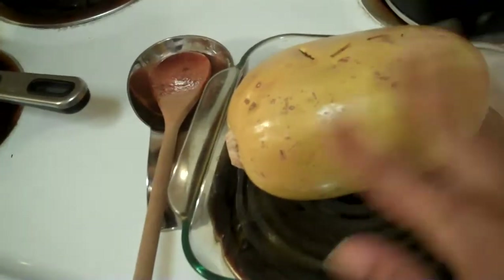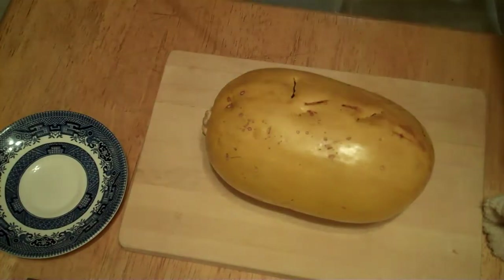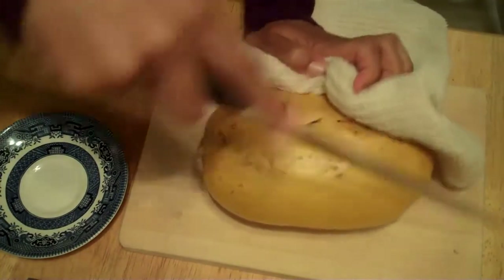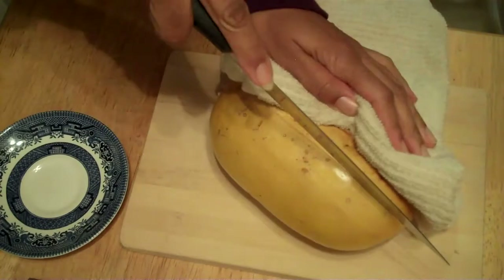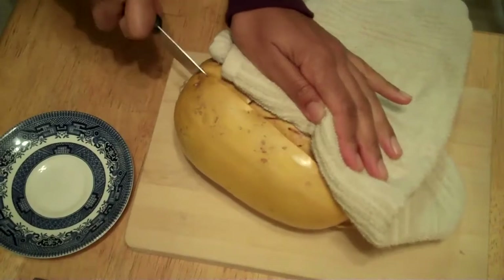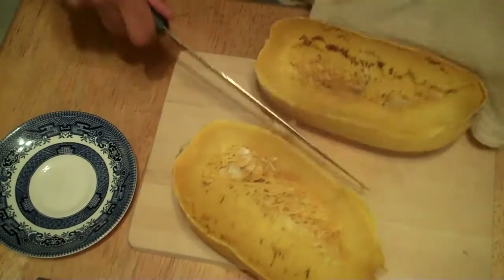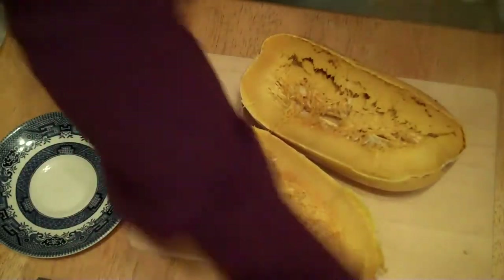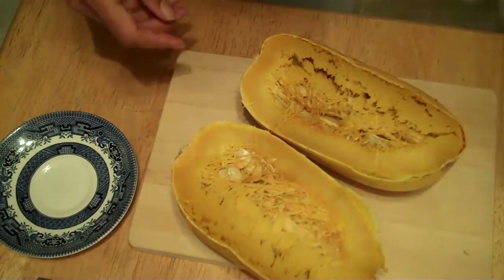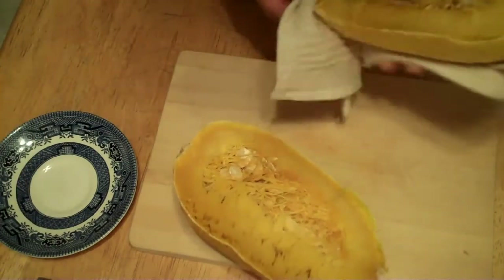I've just taken the squash out of the oven. Now I'm going to shred it up. Let's give it a try — the first spaghetti squash. Oh my gosh. And I am watching TV. Let's cut it in half here. Wow, it looks like spaghetti all right. Let's get rid of some of the seeds.